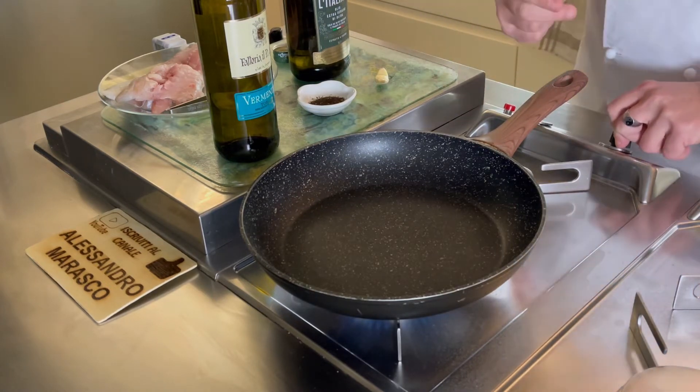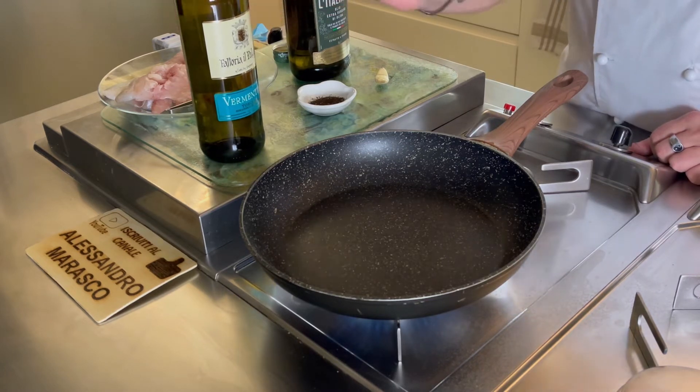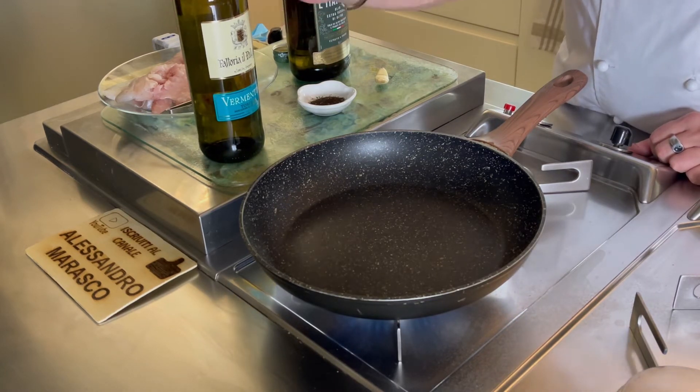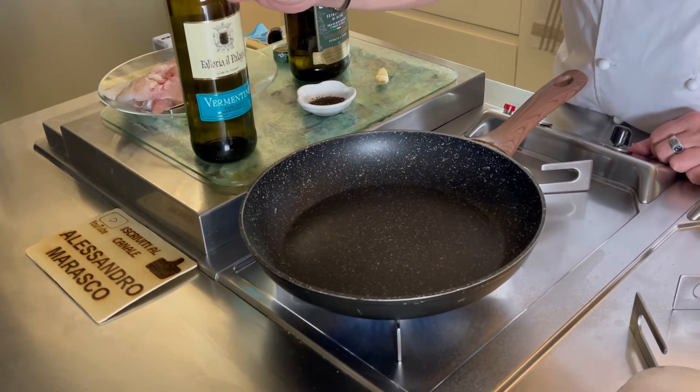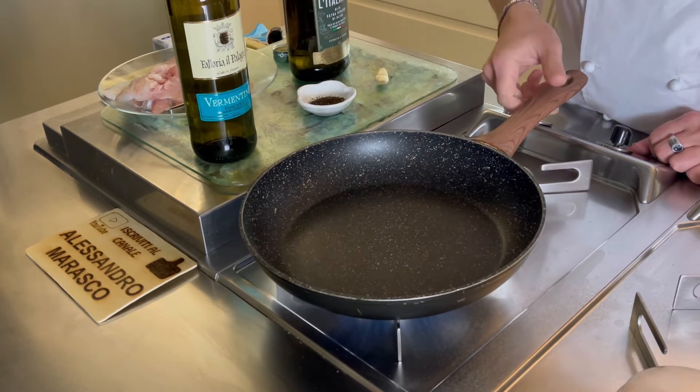Suggerisco di avere anche del vino bianco buono. Mi sono dimenticato di dirlo perché ovviamente non piace prenderlo fresco, per cui era in cantinetta, ecco perché l'ho tirato fuori adesso, giusto per la preparazione.